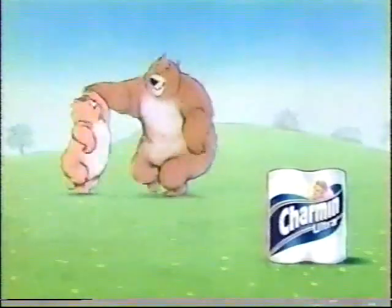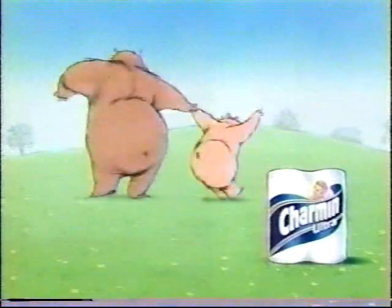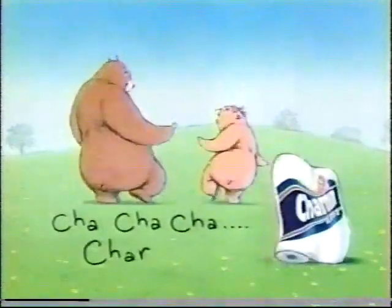Softer. Charmin Ultra. Look for it in the blue pack. Cha-cha-cha. Charmin.